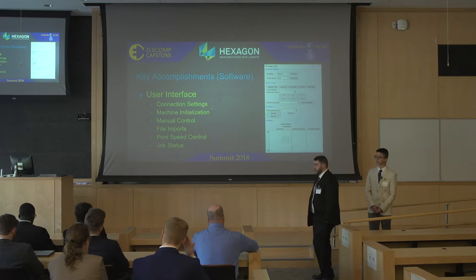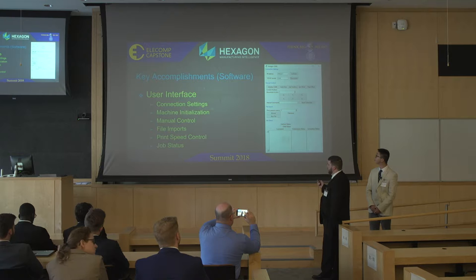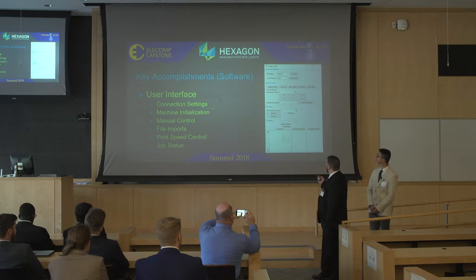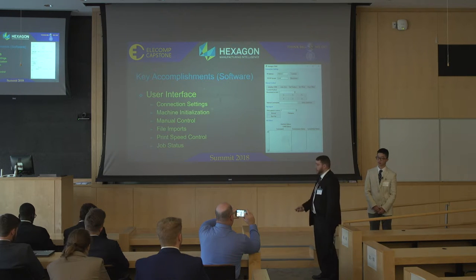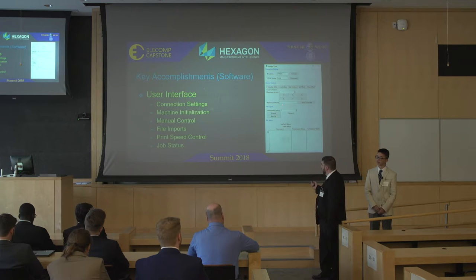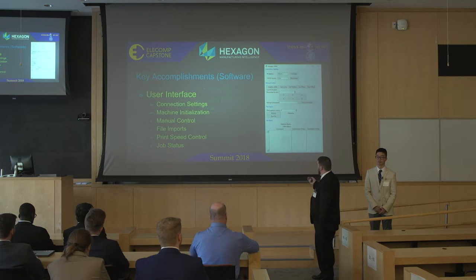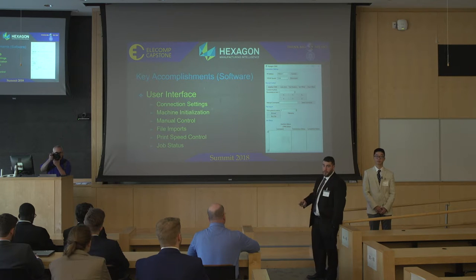For the software, key accomplishments included the user interface. As you can see, it's a fairly simple interface, but this is a prototype and proof of concept. We provided connection settings to connect to the CMM using TCP/IP communication. We needed manual control of the CMM to initialize and zero the machine, get the machine's position, set the offsets required so we print where we want, and clear those offsets so the machine can return to normal operation. We also have manual jog controls, a manual command input, print speed adjustment, and file input so users can load their own 3D model. The translator will then break down that object and send it as the CMM's native commands to move the machine.